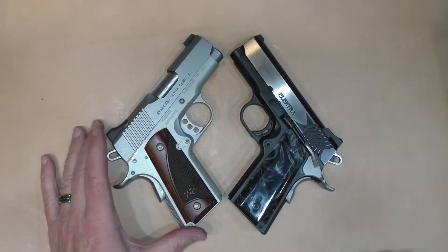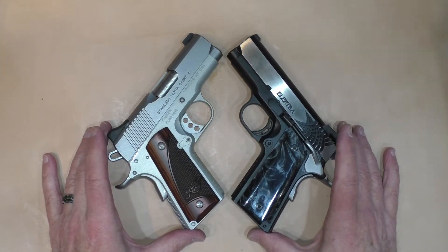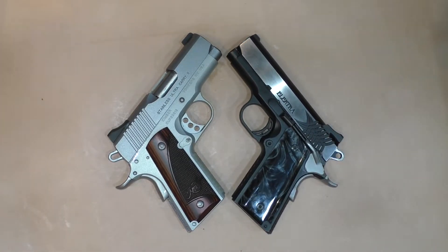Kimber Ultra Carry 2 9mm vs STI Electra, also 9mm. Another one of those videos where we're comparing a pair of guns that have substantially different price tags on them but are functionally about the same. There are some differences though — we're going to talk about them here on Rider's Range.